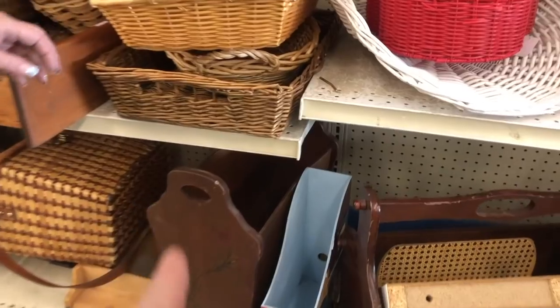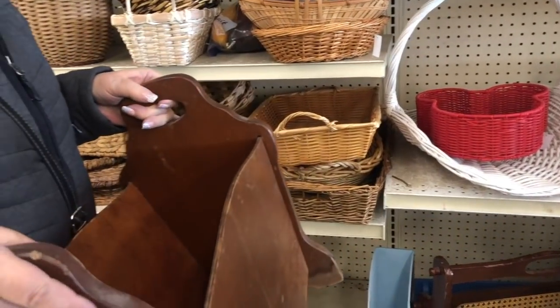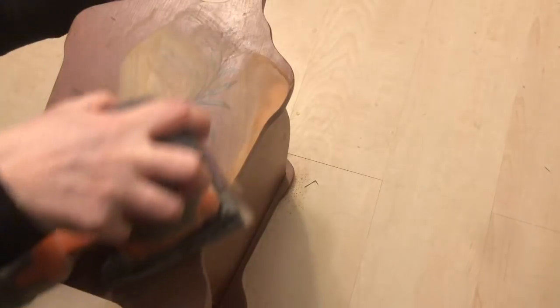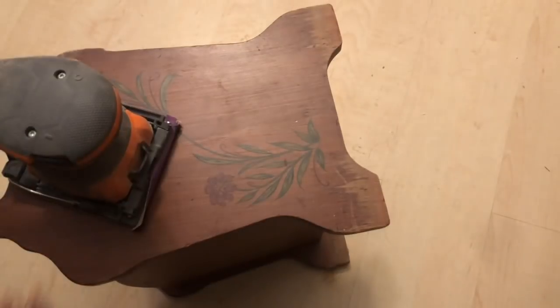Look at that one. If you went thrifting with us last week, then you know we came across this magazine rack — it was only $1.99 and I had to have it. The first thing I did was take it home and sand it. Once I was done with that, it was time for paint.